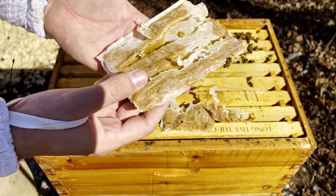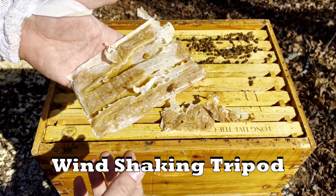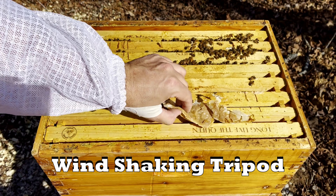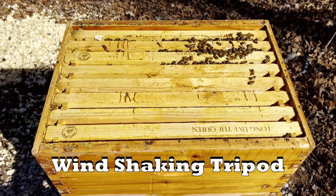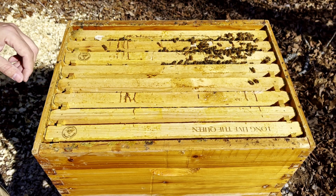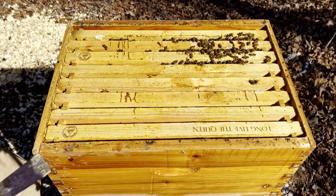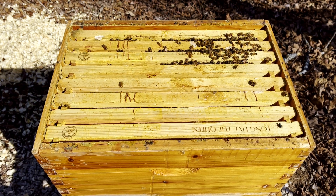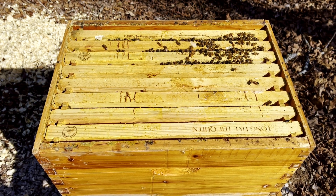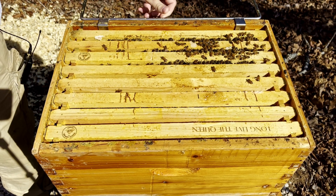This is a Global patty — not the Hive Alive version, just straight Global. I'm going to have to get another one on there pretty soon. Next weekend maybe — I just put that on a week ago, so that shows you how quickly they can go through that.